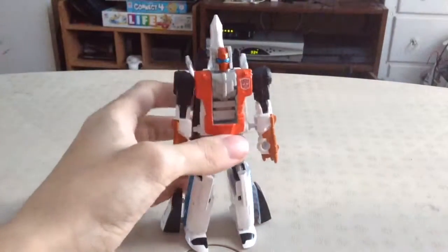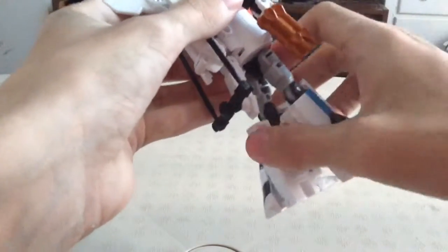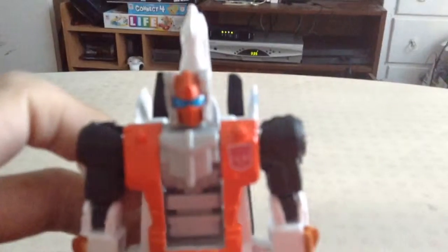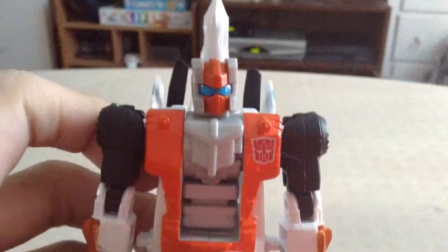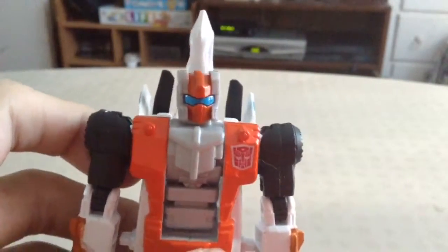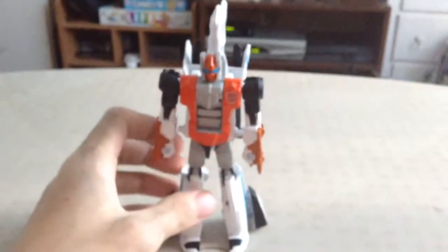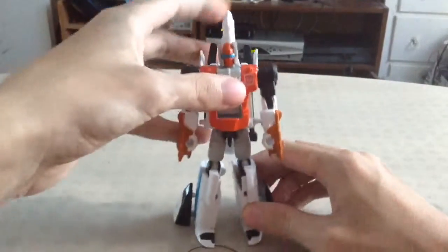Looking back at Alpha Bravo — it's a really nice robot mode. Very reminiscent of Slingshot, which is really cool. The head especially looks like Slingshot, but they took a different approach on it. That's a very nice head sculpt — I like the face plate with the nice blue vibrant visor and the grayish helmet. They did a really nice job on him. I think he came out really well, and I happen to really enjoy Alpha Bravo. I think he was a really cool figure when he came out and I still think he's a very cool figure.